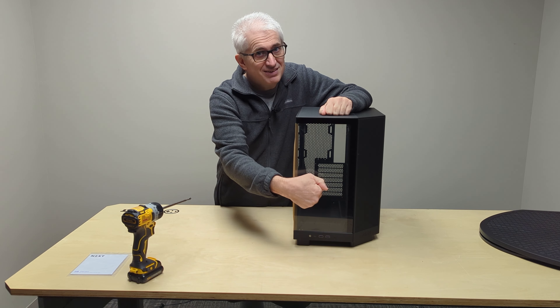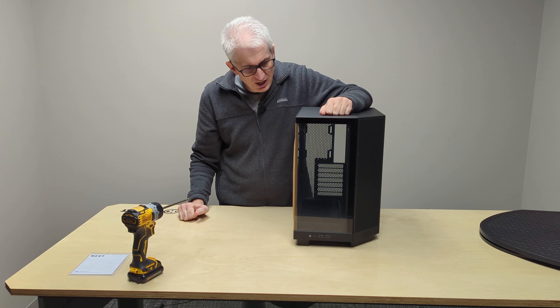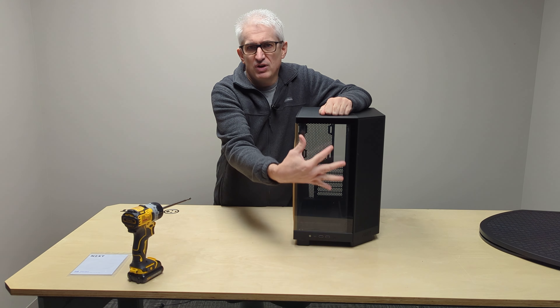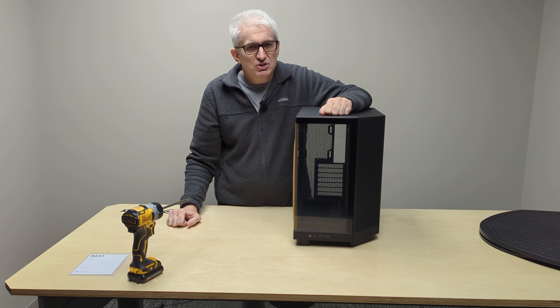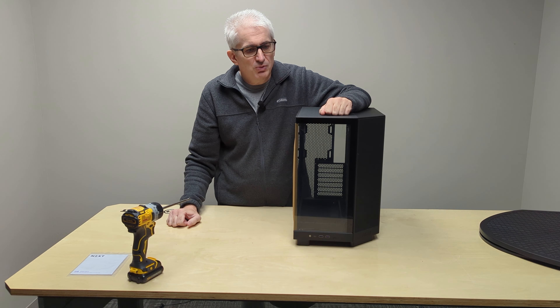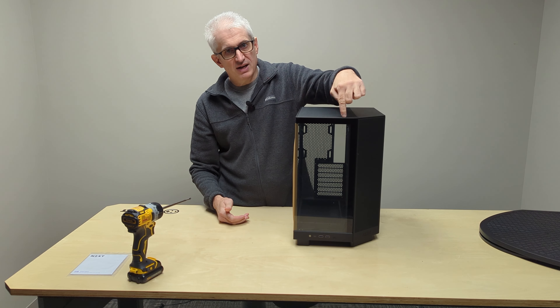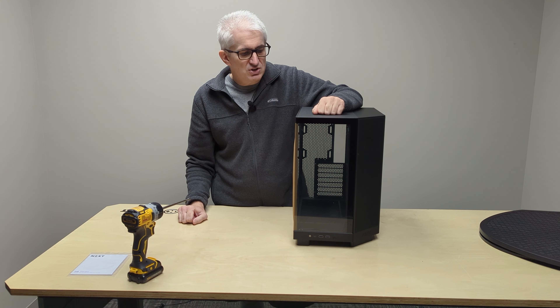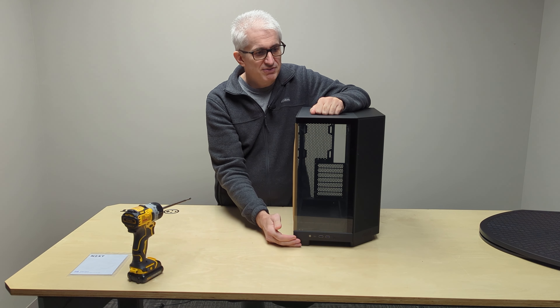The problem with glass is air does not pass through it very well. A lot of these cases that had a glass front with fans and RGB lighting were terrible for cooling because the air would have to come in through a little crack in the front and a little crack in the top. So you'd have three fans that looked good but were fairly ineffective.